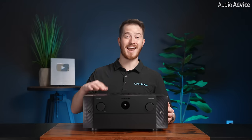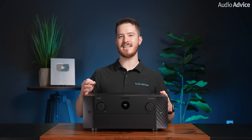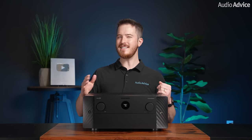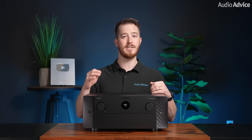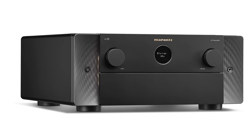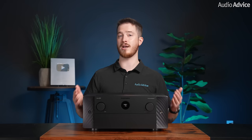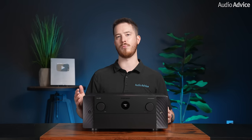The Marantz Cinema 30 has technology built into it that is usually only found in high-end separate processors. With its full array of 32-bit ESS Sabre DAC chips with built-in jitter reduction, these DAC chips feed the latest and most powerful Analog Devices SHARC Dual DSP chipset. This complement of processors brings the Cinema 30 much closer to the performance of Marantz's flagship AV10 separate reference processor, allowing it to process all formats used in digital movies and music today with accuracy and sound quality generally reserved for outboard DACs.